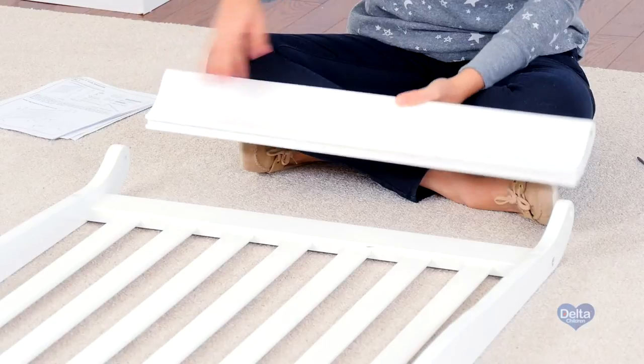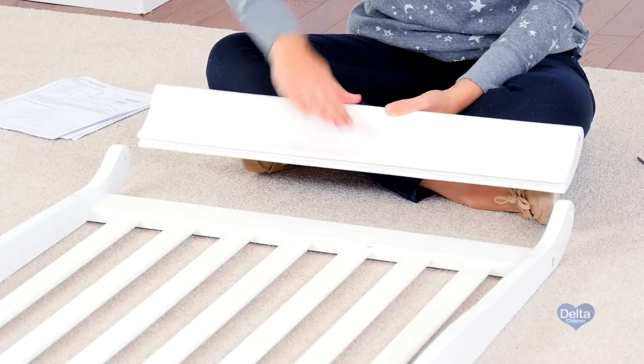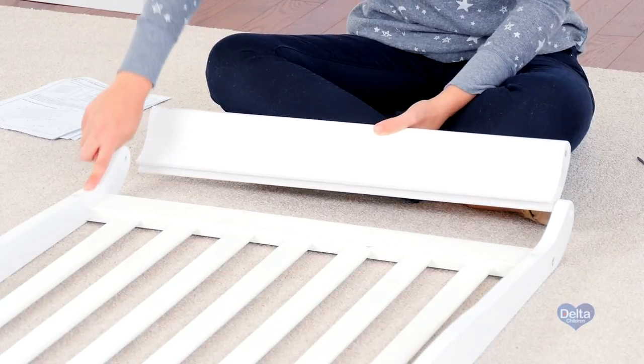Now we're going to work on the top. Make sure that the curvature of the top follows the curvature of the legs.